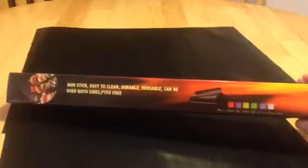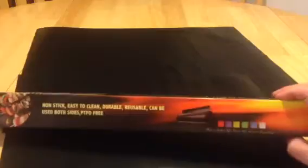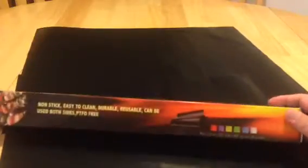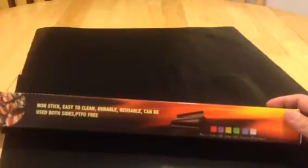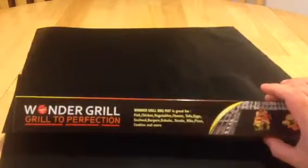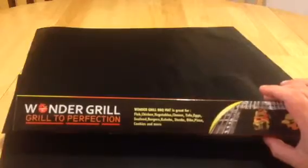In retrospect, if I had this to do all over again, I would not have ordered the black mat. Here are the colors you can get — I would think maybe the green or the yellow, something a little brighter that you can see on the grill. Not that there's anything wrong with the black ones, but personally I wish I'd gotten a brighter color. It says it's PTFE free, which is good. The box says Wonder Grill BBQ Mat is great for fish, chicken, vegetables, cheese, tofu, seafood, burgers, kebabs, steaks, ribs, pizza, cookies, and more.